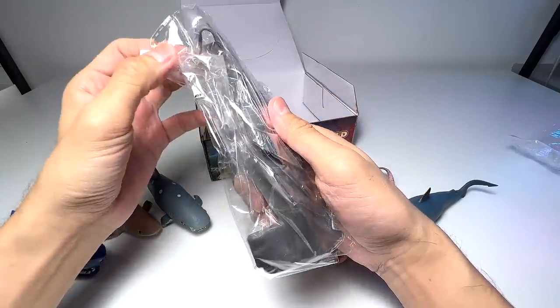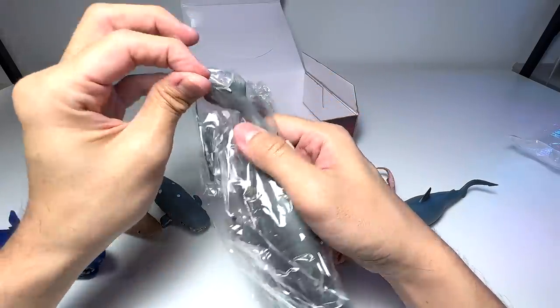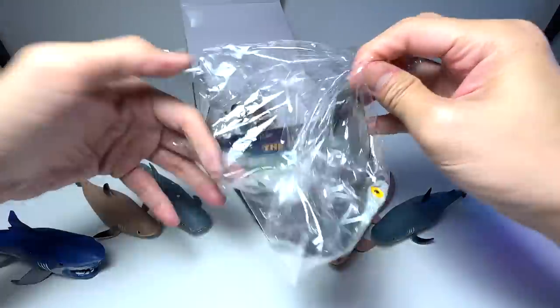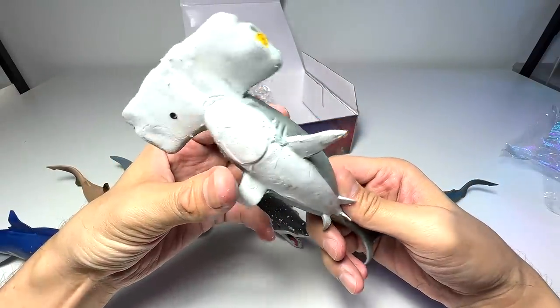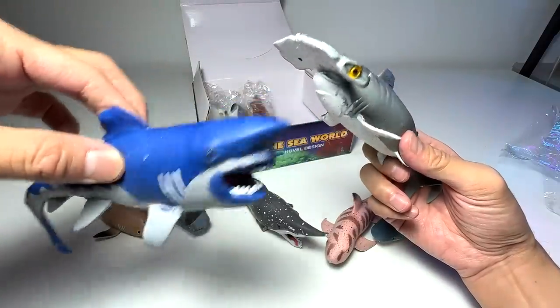This one right here — you guys should be able to guess it right away — it's a hammerhead shark, 100%. Very nice. So far I think this is the best looking one. I like the blue one too, but of course they don't look as great.